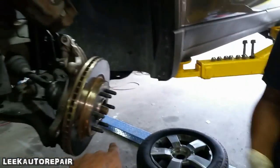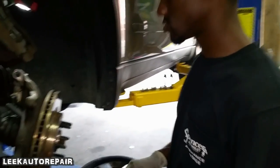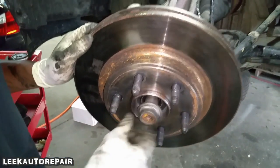Put your axle nut on — you swing out. Thread it up until you see the face of it, the actual joint — oh, this part right here. Just like that.